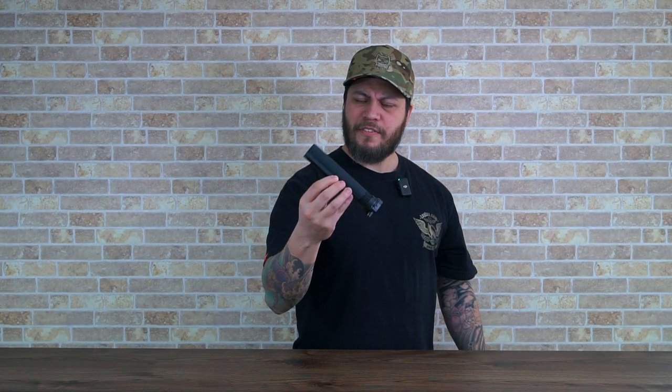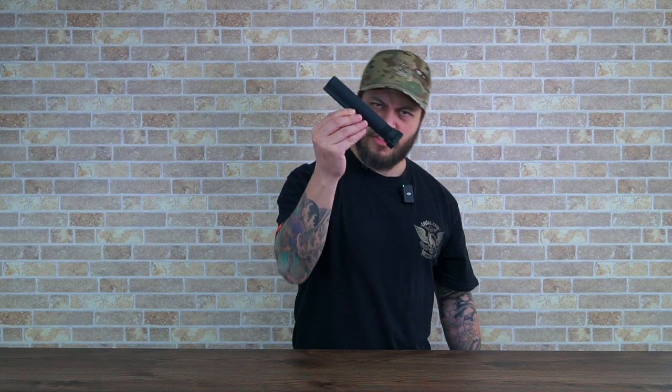Inside that compartment is where you usually run your cables and store your battery. Quite straightforward stuff. But if you're wanting more from your airsoft gun, this may not cut it — and you may need something like this: our 12-position ultra lightweight buffer tube.